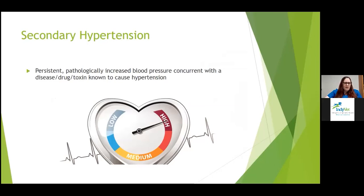Secondary hypertension is a persistent pathologically increased blood pressure concurrent with a disease or condition known to cause hypertension, or hypertension associated with administration of a therapeutic agent or ingestion of a toxic substance known to cause increased blood pressure. This type can potentially persist even once you treat the primary cause.